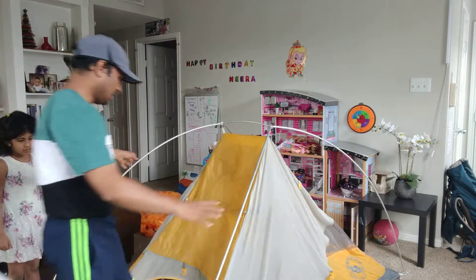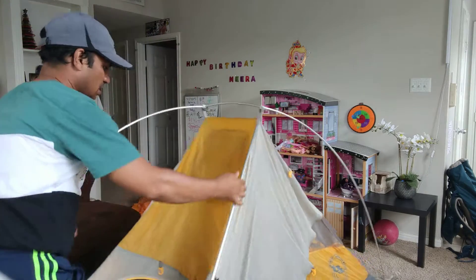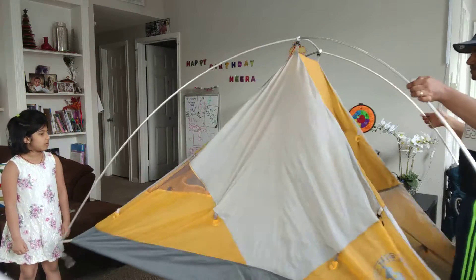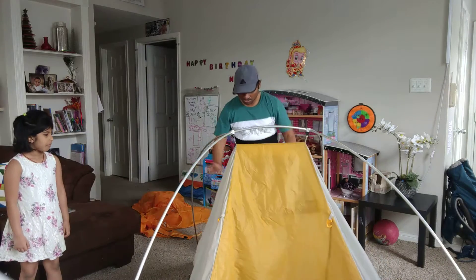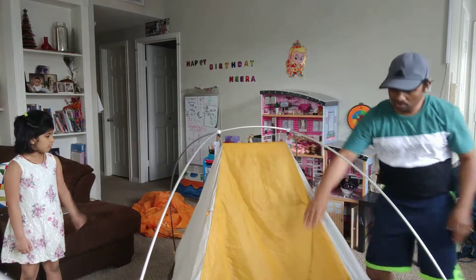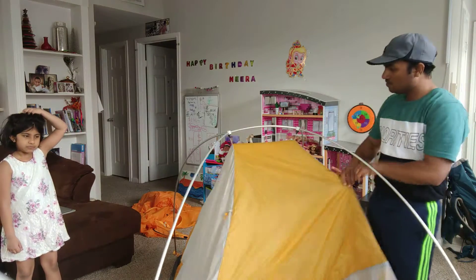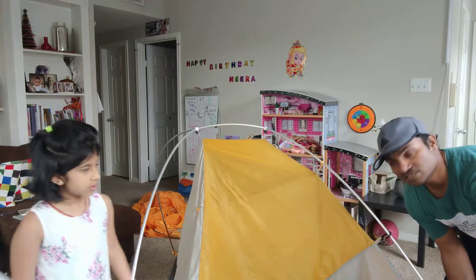So this is our tent. So we will keep it like this way. Now we can zip it if we want. This is our door. So before going in we will have to plug these things in so that it can shape the shape.